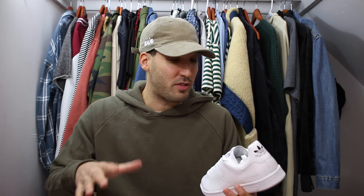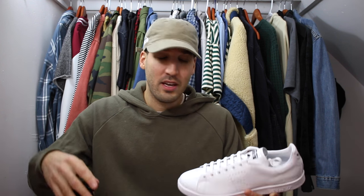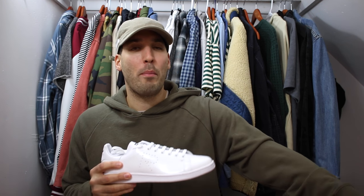I grabbed these from Sneaker Junkies — definitely go check out their Providence location if you're in that area, and if you're in Boston they're on Newbury Street. They've got a great setup, great staff, and a huge selection: Jordans, Adidas, Nikes, Sauconies, New Balance, Asics — literally everything. Newbury Street is the main strip in Boston where you're going to do a lot of your shopping, and these guys are right there, so I tend to go into their store more often than other spots.